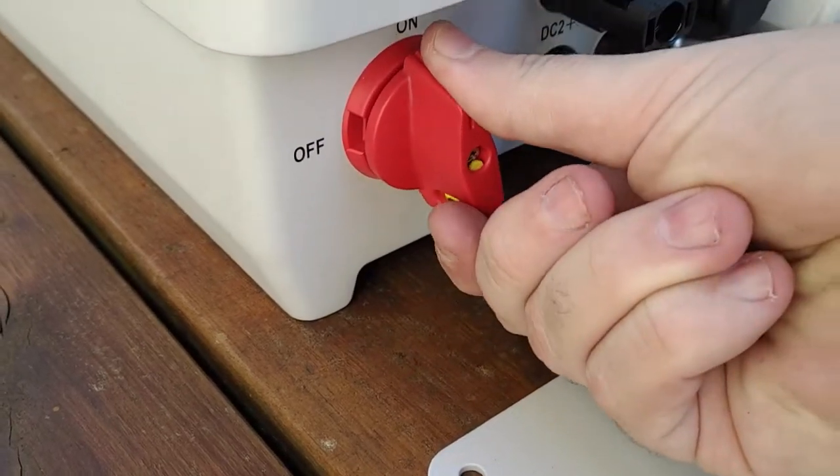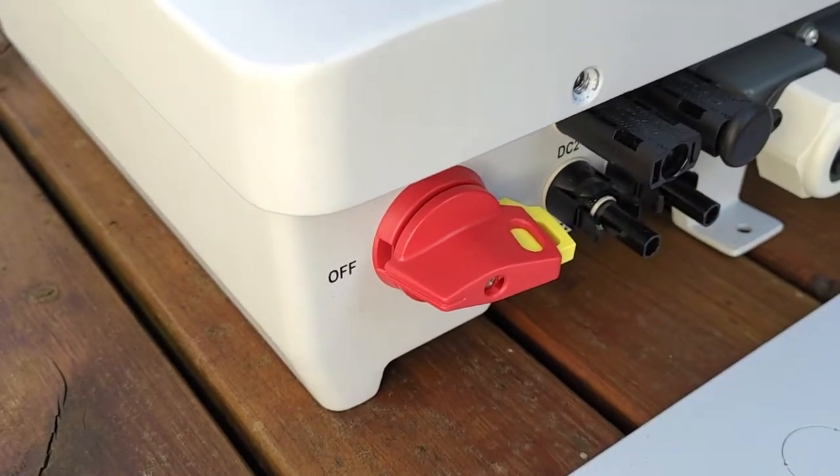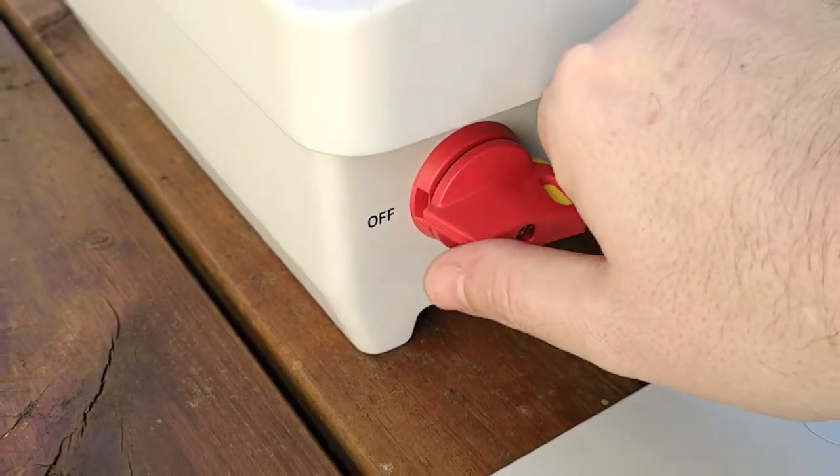A lockable DC isolator — a true lockable DC isolator — which removes the need to have that separately on the wall as well. That's going to be a great little feature.